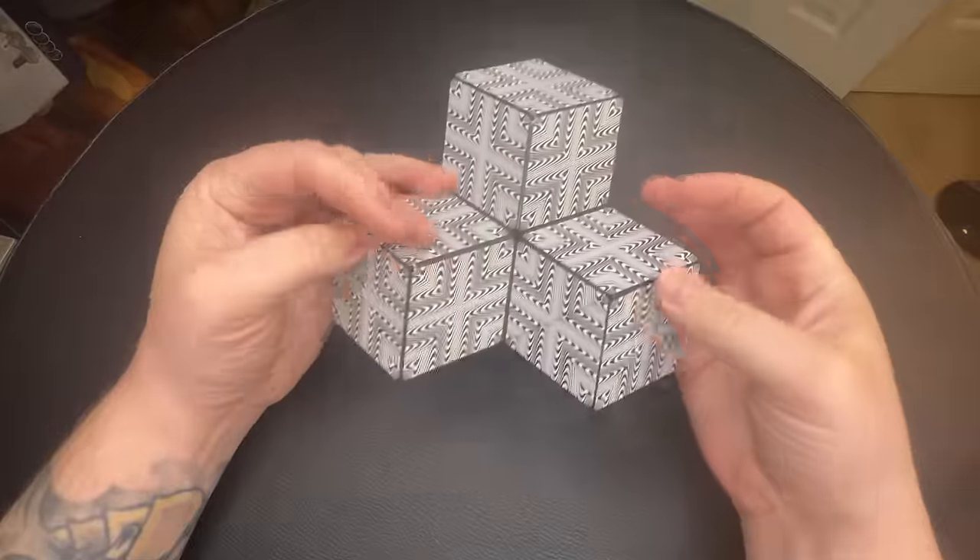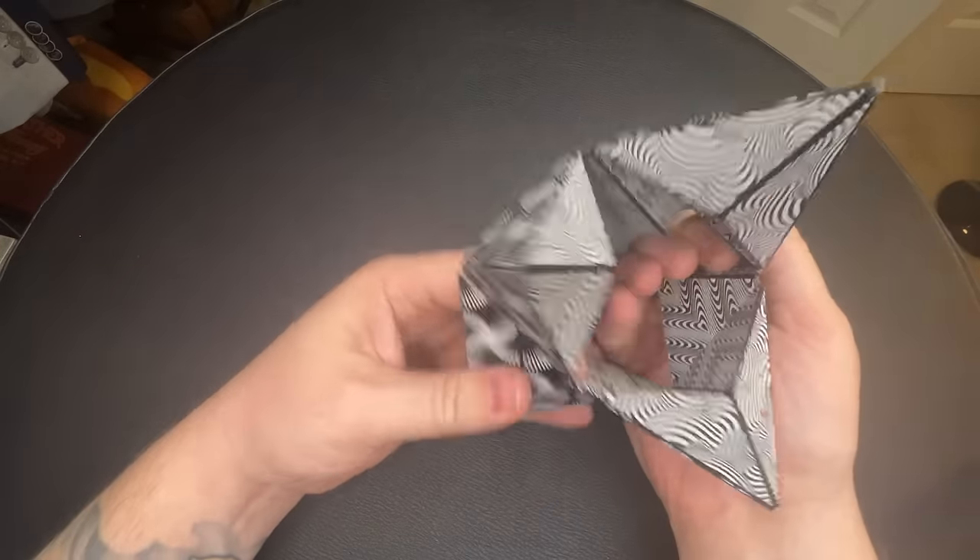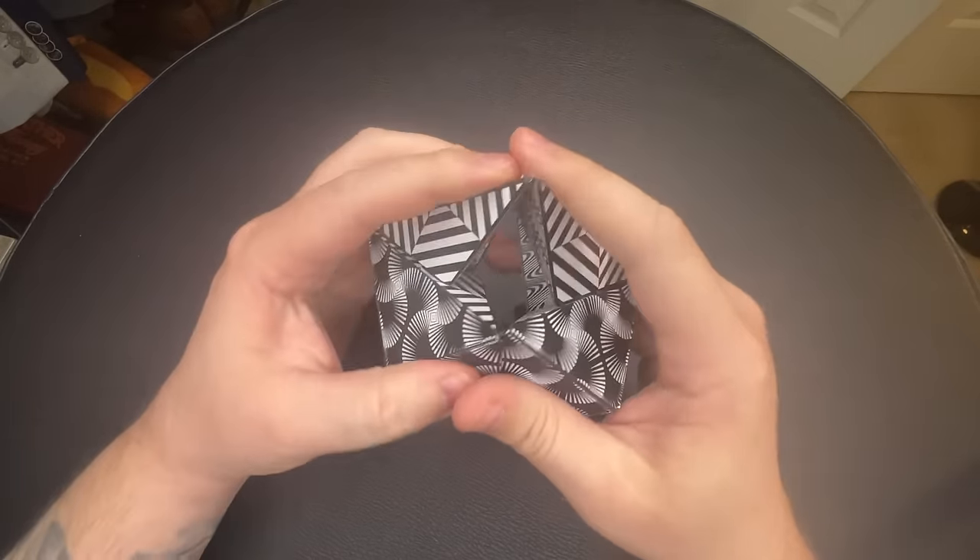Now to go from the three cubes back to the cube — put the three inner angles inside, and then we have the cube.